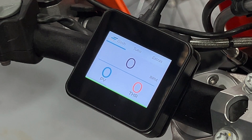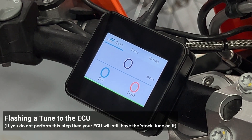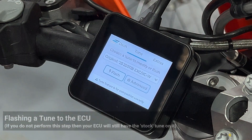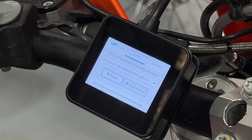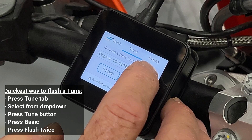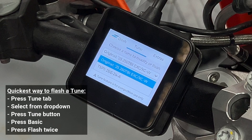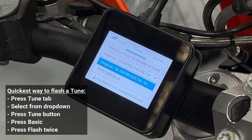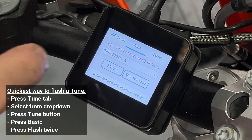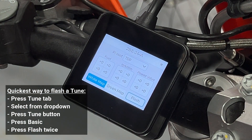All that's left to do now is to flash the tune to the ECU. If you skip this step your ECU will still be stock — you'll still have the stock tune. The fastest way to flash a tune to the ECU is to press the tune tab at the top of the ERM screen. In the drop-down menu you'll see at the top we have the original map, and then below that we have the TSP tuned map that we loaded in one of the earlier videos. Select the tuned map and press the tune button.